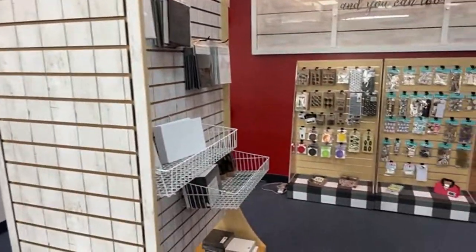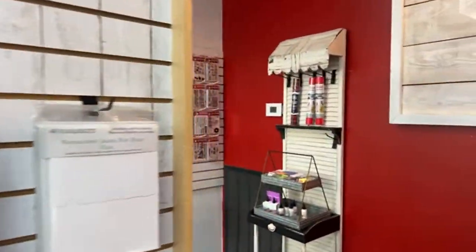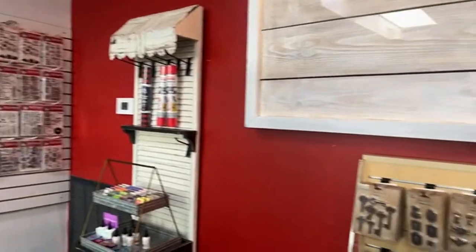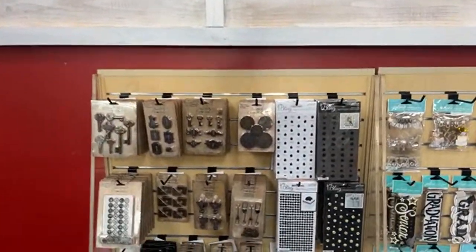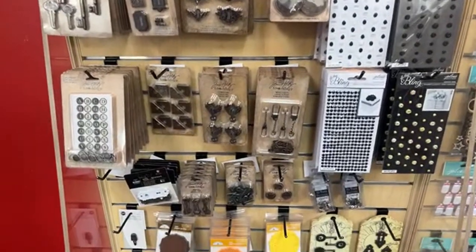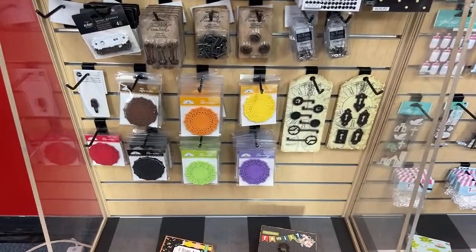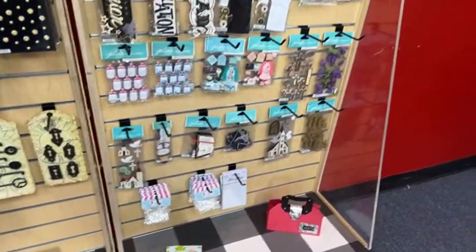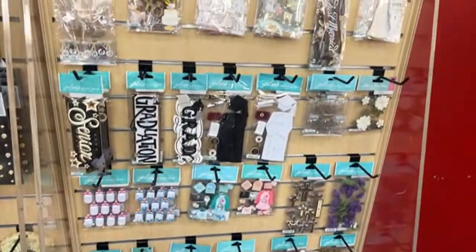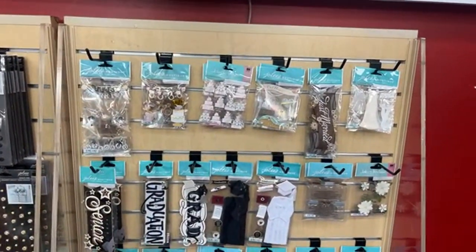We've got some more 49 and Market. Here's a bunch of ephemera — this will be easy to show because we have this in the online store too. Lots of ephemera, lots of doilies — love the doilies. Some of these stickers are next door and some have sold out, but a lot are probably available.